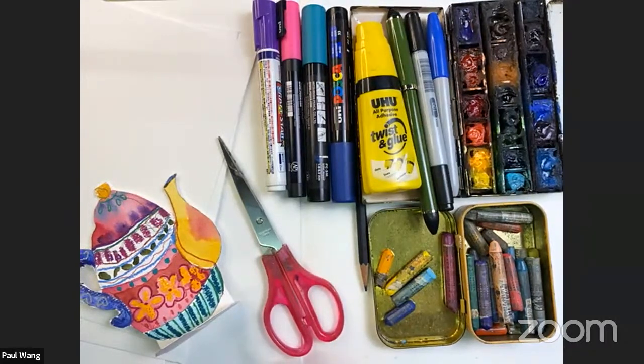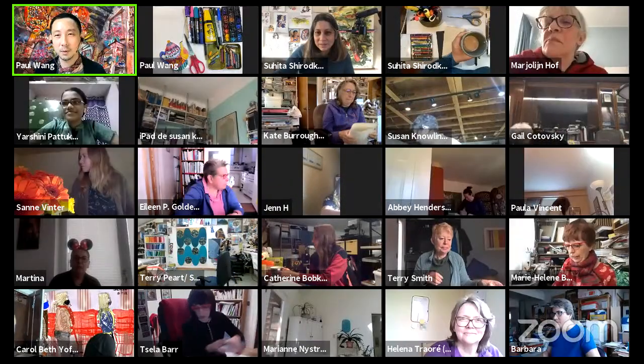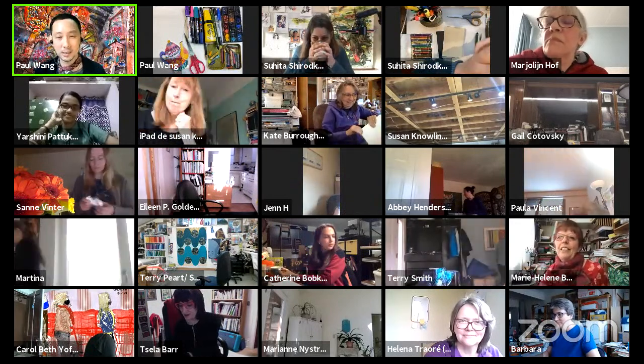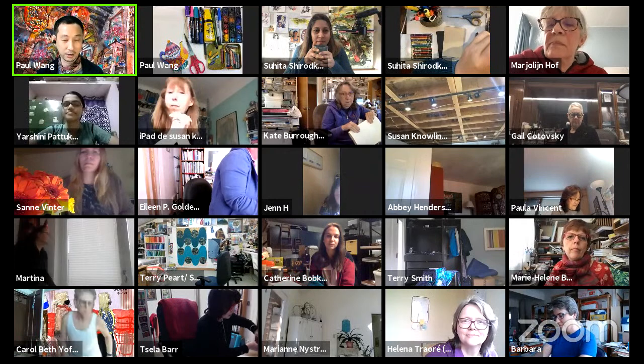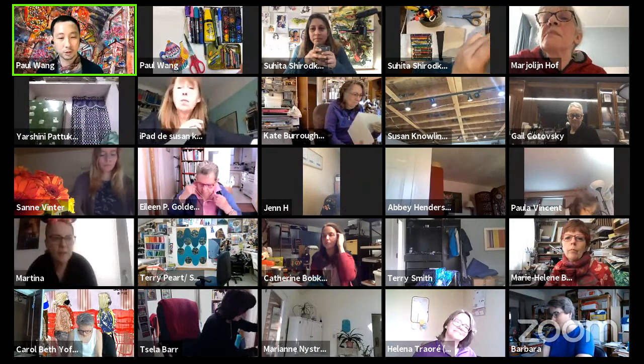Remember, today's a party — we're doing fun stuff! Bring those fun art supplies you want to play with. Today is a really good day to bring supplies that you love but don't use in your serious work, or have never played with. Anything goes. Also grab water and maybe paper towels because we may be making a mess. Welcome everybody — a couple more minutes before we start the party.